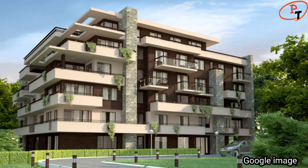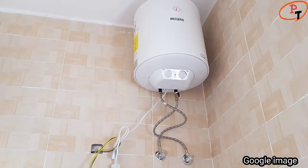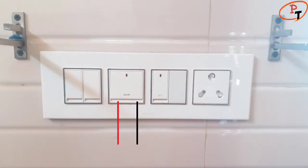In most commercial and residential sectors, for heavy load connections like AC, geyser, oven, and water pumps, a 32-amp DP switch is used to ensure the safe connection of the appliances.